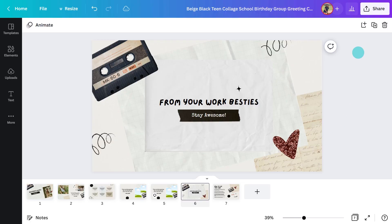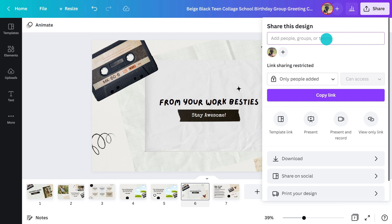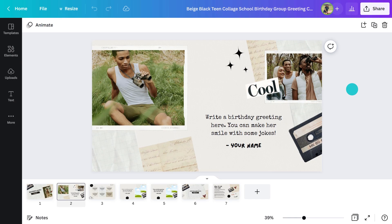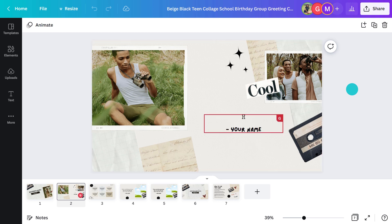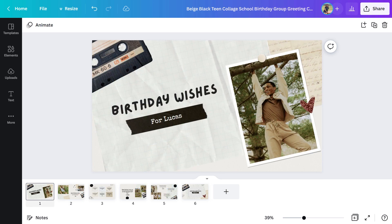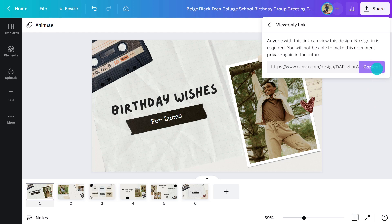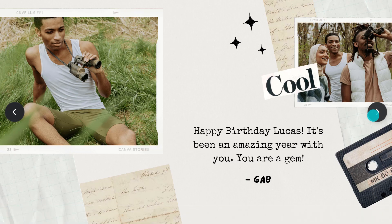To do that, I'll go up here and change the share settings. I can individually enter each person's email address, or to make it easier, I can allow anyone with the link to edit. Then I can send that link via text, email, or the internal messaging we use at work. Everyone will be able to jump into the same document and contribute at the same time. They'll love how easy it is to do, and you'll love how quickly they do it. When it comes time to send out the final version to the card recipient, you can just create a view-only link here. They can click through the pages and see all the beautiful messages that have been left.